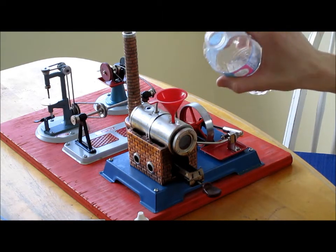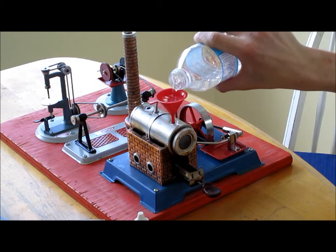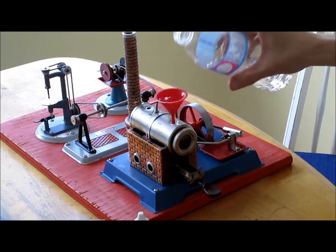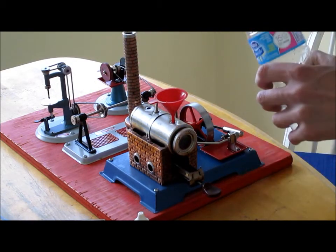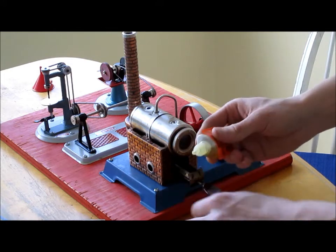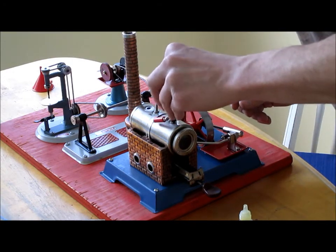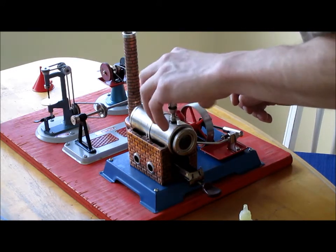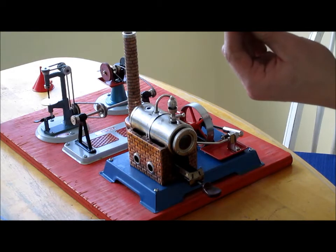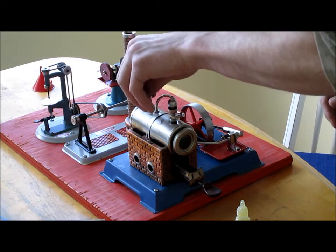It's been a while since I've run this machine — probably haven't run this since about 2008 or 2009. But we'll get where we go here. I don't know what one would cost now. I think I got mine about almost 20 years ago — I got it about 1997. It's been a great running little machine. I've never had any problems with it. It's just something to tinker around with here and there. It's kind of neat.